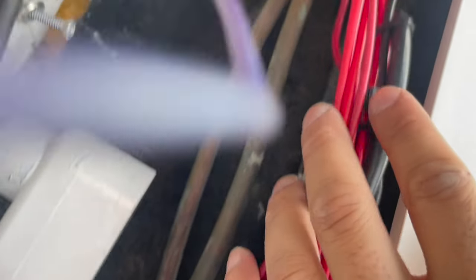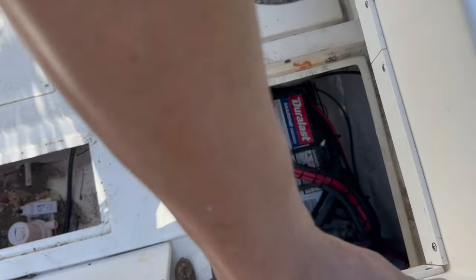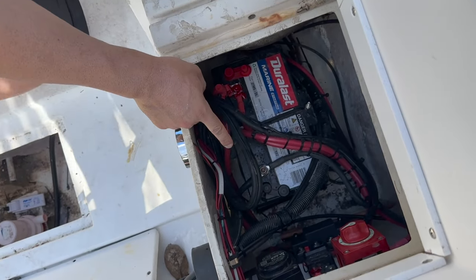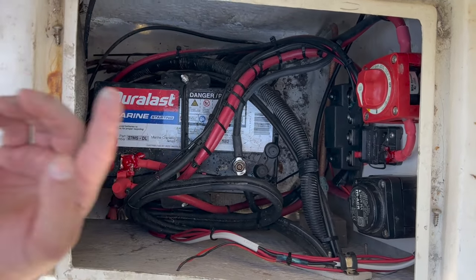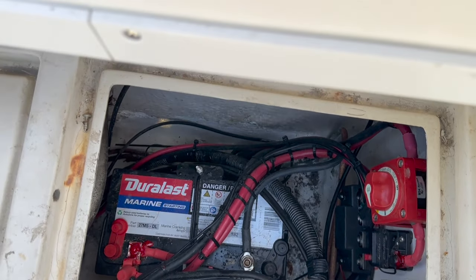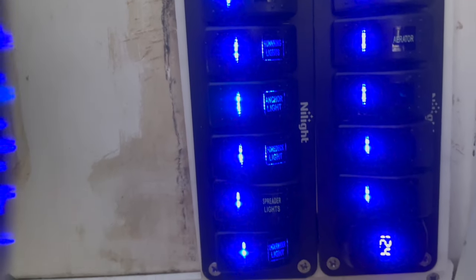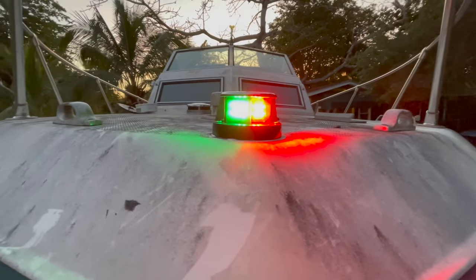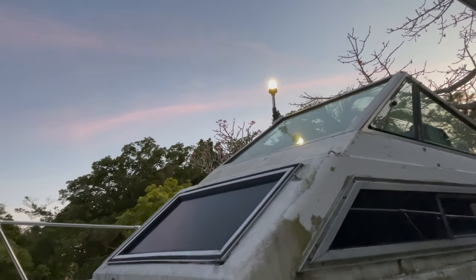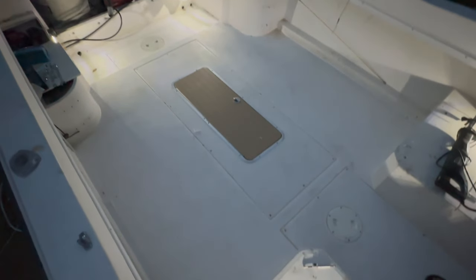We organized all the wires nice and neat, ran them down, and tightened up all the wires — everything's in place and snug. We tucked all the wires underneath the gunnel and the electrical is complete. If you found this video helpful, please consider liking and subscribing. We have a few more projects to get done before we put this boat in the water, so stay tuned for the next one.